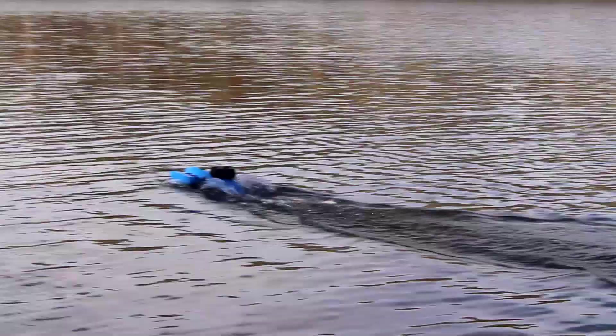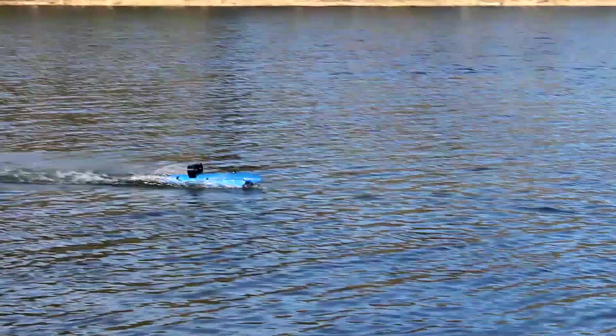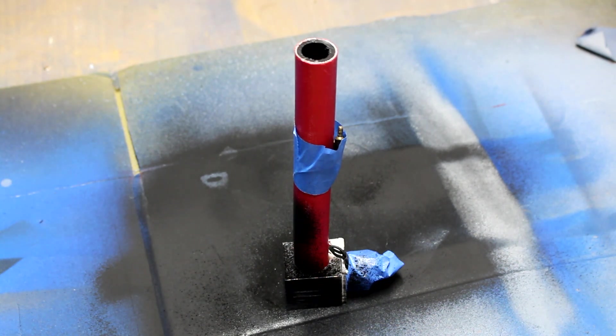Adding a second EDF did nothing at all, so I wondered if swapping it out with a standard propeller motor would help — since it isn't inside a duct where it's easier to slow down. I 3D-printed a mount for it, painted it, glued it in, and went to test it out.